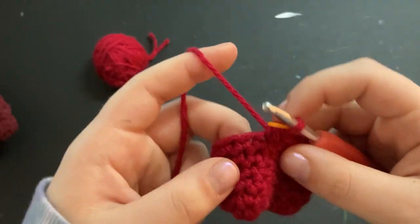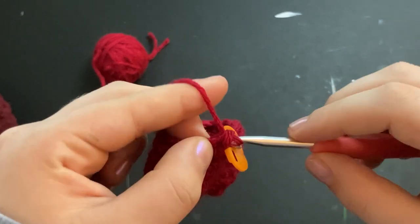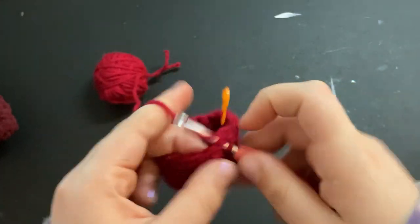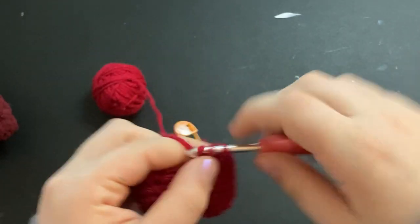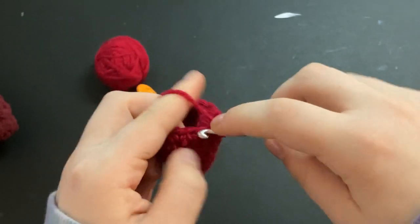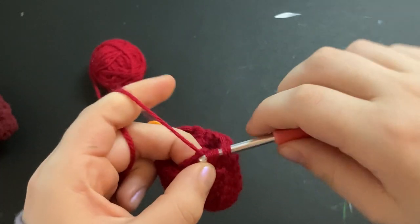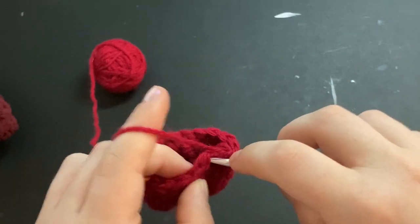Now we're going to do the same thing, except this time we're going to do five single crochets instead of six, and then a decrease. So: five single crochets, a decrease, five single crochets, a decrease — and just continue that until you get back to your stitch marker.